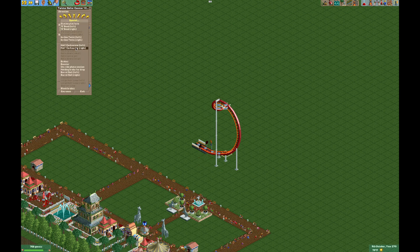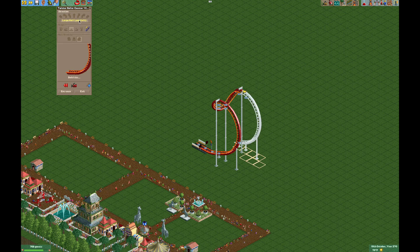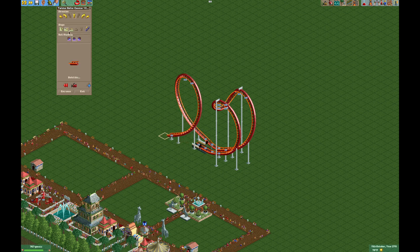That'll bring us back the other way. So you want to do a really tight cobra roll. We're going to go large loop right both times — because we went right first, we go right again. So that will get it as close together as possible. Go down, then we'll go left over the station, like so.